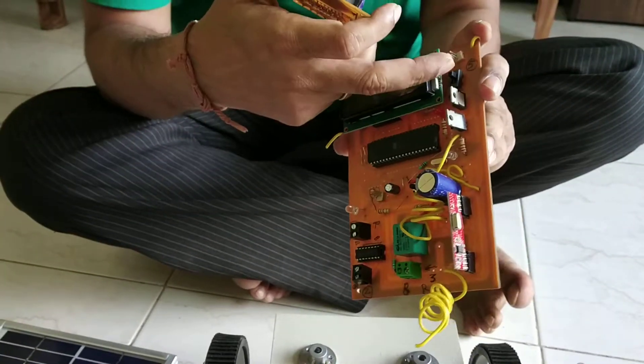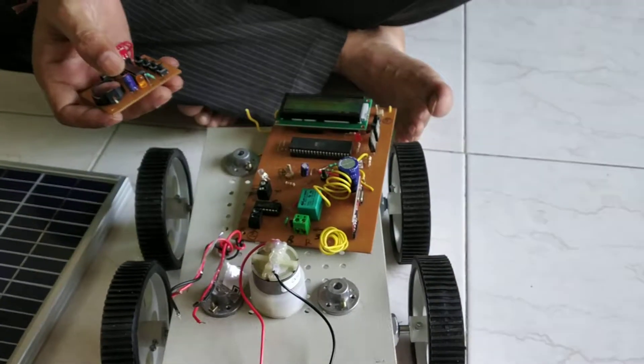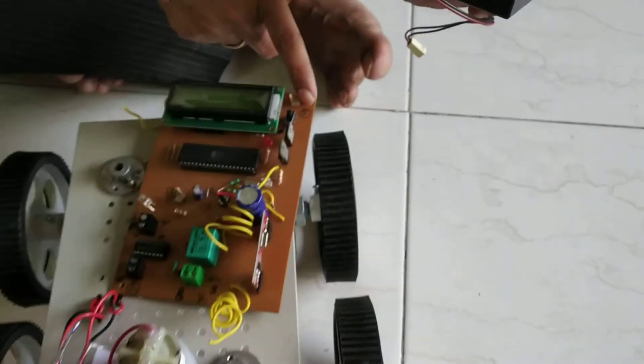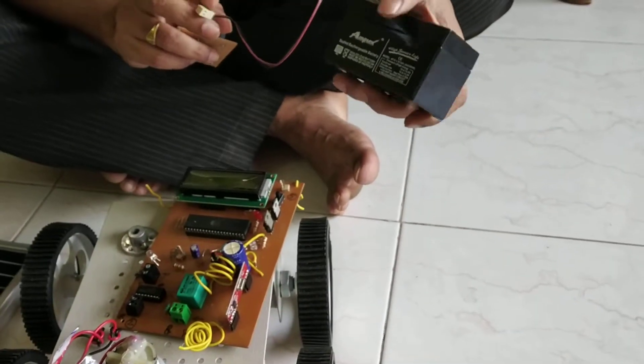Now this is the switch button. Here we have to connect the rechargeable battery. The rechargeable battery is available over there — this is the rechargeable battery. So level number 5, you have to connect this label which is available over here. This is the available battery — 1000 mAh current.